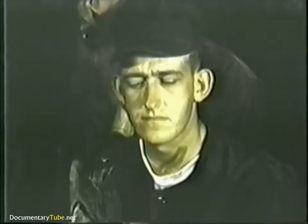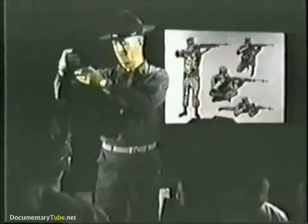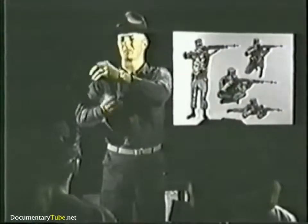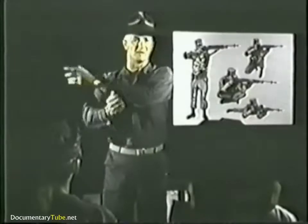Hurley, ever shoot a rifle? No, sir. Is there anything that concerns you about the rifle? The recoil, I guess, sir. That's the purpose of the sling — to aid in the reduction of the effects of the recoil, as well as to help steady the rifle. Use of the sling will be taught to you later by your coach.